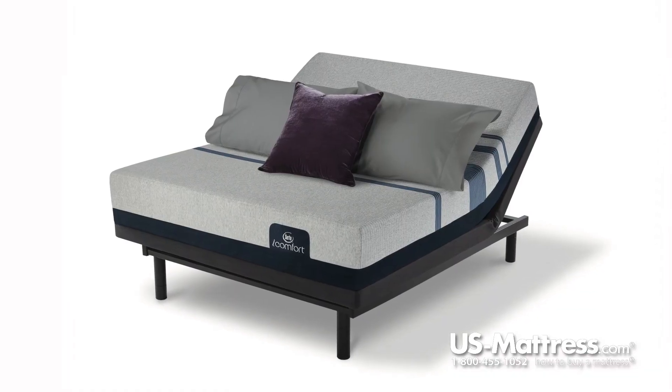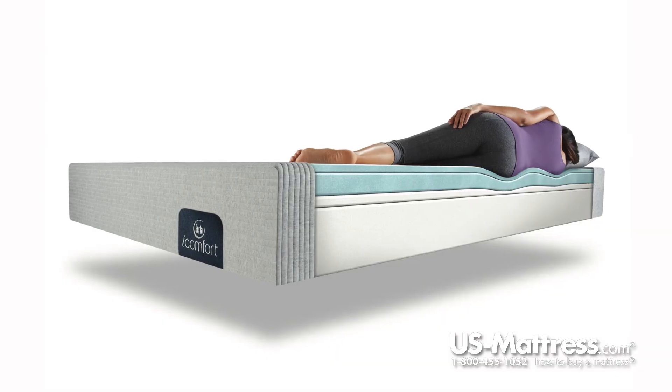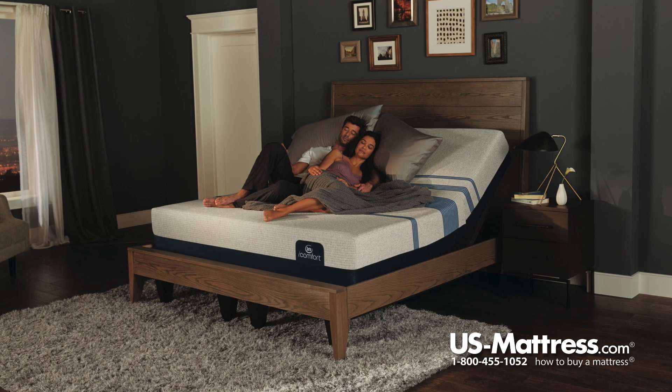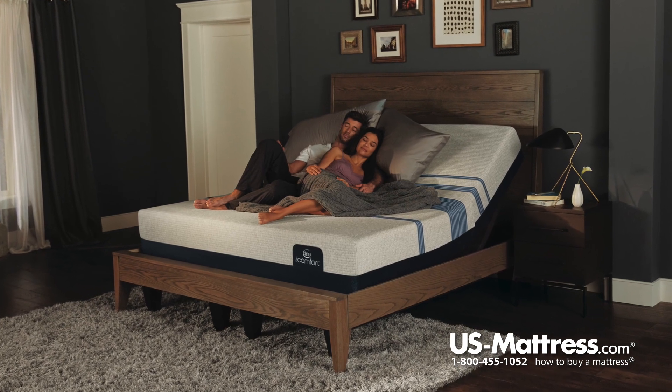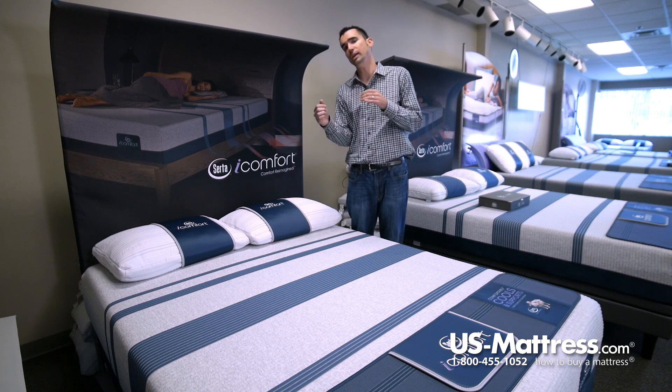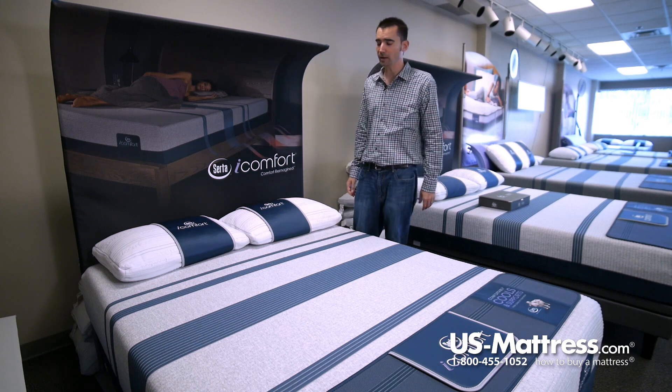It's also adjustable base friendly, so if you're in the market for a base, it's fully compatible. You have a foam encased edge support which allows you to sleep all the way to the edge and notice less of a fluctuation in comfort or support versus non foam encased models, which is especially nice if you share a queen size — you can use the entire sleep surface and not feel like you're fighting over the center or forced to deal with a roll-off effect.